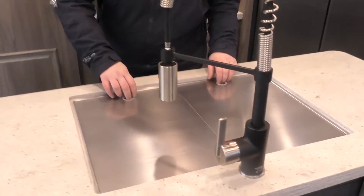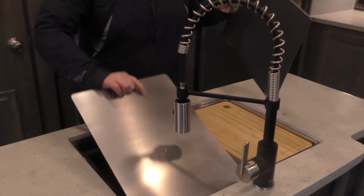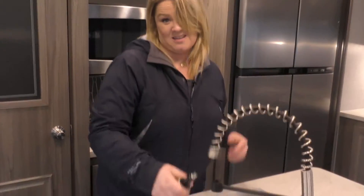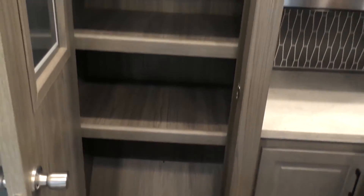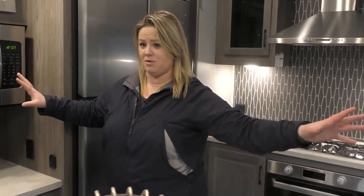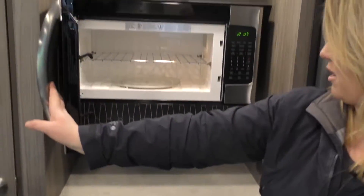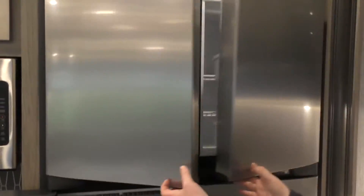Nice big island here — check it out. You've got a huge sink, built-in wash trays and cutting boards, almost like restaurant style, making it really easy to do dishes. Behind me, look at this pantry — look at how much storage this is, really residential in the way it was built and laid out. You've got huge opposing slides on both sides, lots of space. Storage down below, storage down below. Look how big this microwave is — just massive. Huge four-door fridge; it doesn't get much bigger than this.